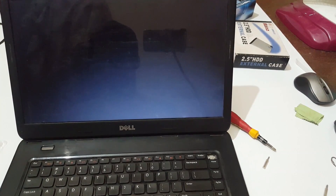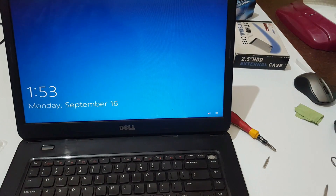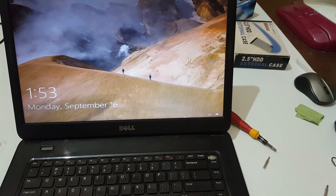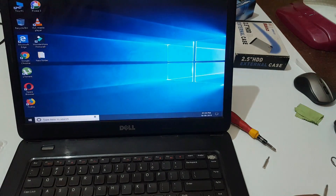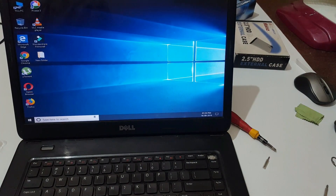The laptop is logged in. Use the password and go in. Now go to Properties.